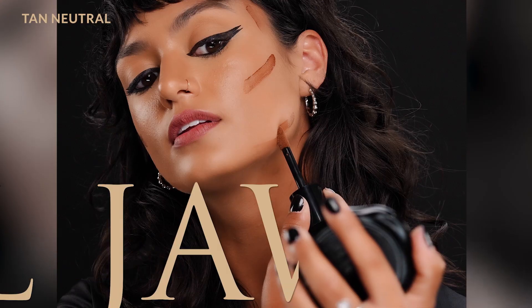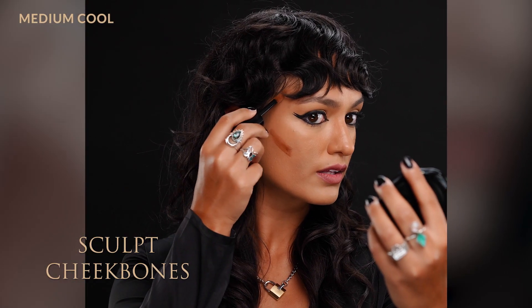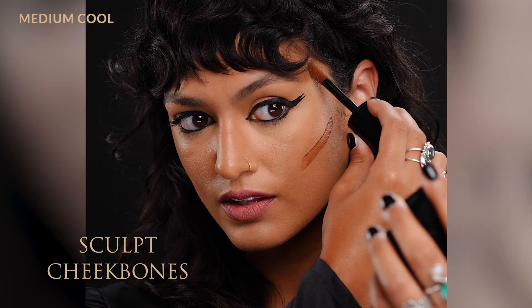I would apply the contour directly with the applicator in all the areas that you want to add a little bit of shading and dimension to — so down the nose, onto cheekbones. It's really nice to add a little bit of extra shading in the temples here because that helps to create that real dimension on a cheekbone.